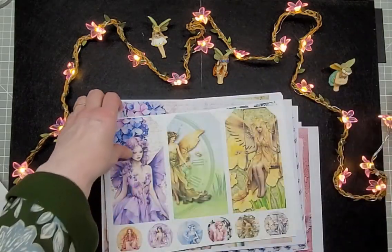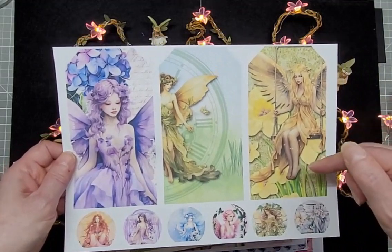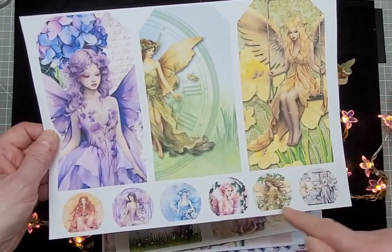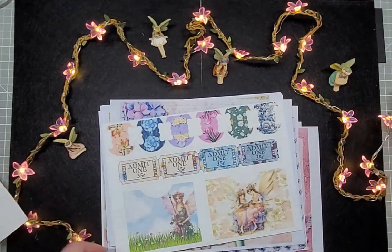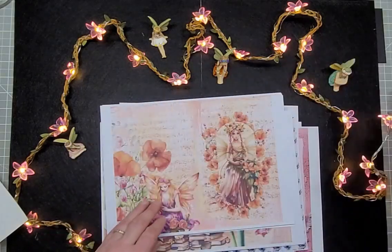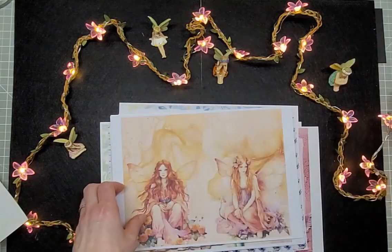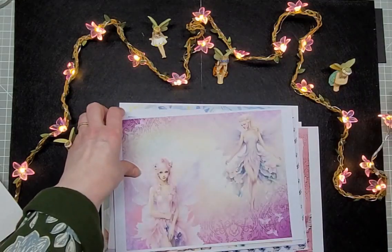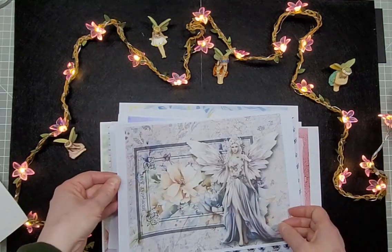We've got elements for fussy cutting out, elements to make envelopes and pockets and tags. One thing to remember if you're this side of the pond: both these kits have been done in American size paper, so you'll need to shrink to fit to get the whole image on A4 sized paper. There is a wide variety — whatever your taste in fairies, I'm sure you'll find something you like. You can make a journal you will cherish and love, or maybe give as a gift. You can order these kits for 30% off or hang around for the freebies on all the different channels.